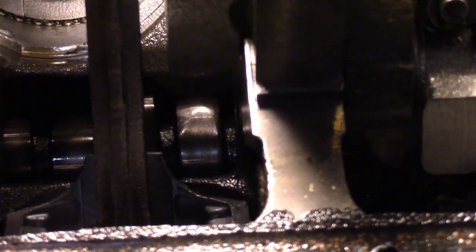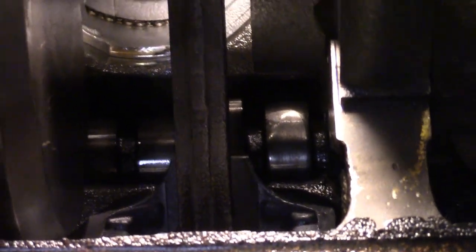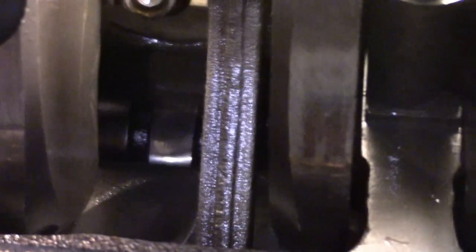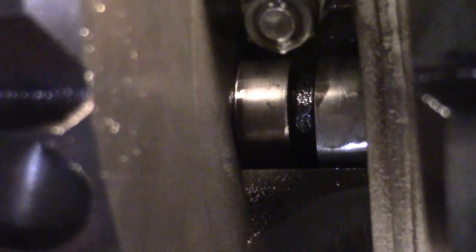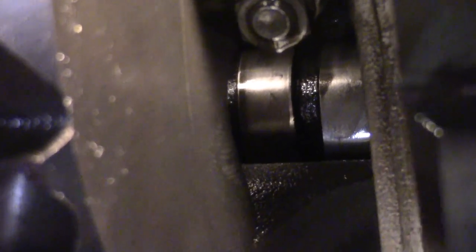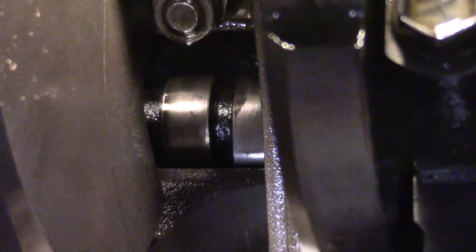Yeah, there's one of those lobes — that lobe is really wiped out. You can see that it's rounded as well as flattened. And then the ones up front — not pretty at all. Those are the number ones, which had almost an eighth of an inch play at the pushrod, so there's been a lot of metal that came off that cam lobe.